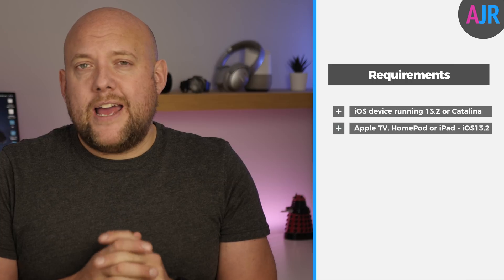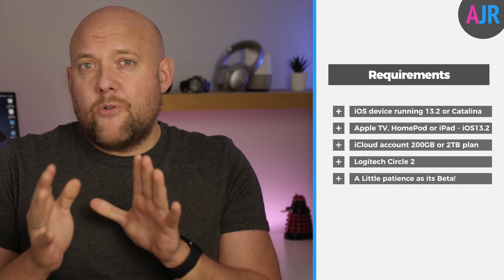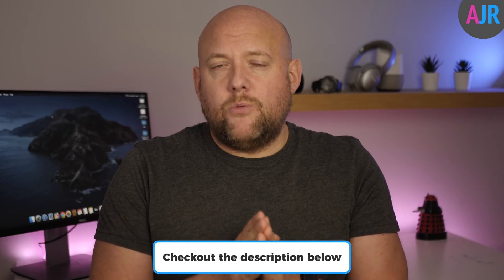In order to get started you need a few things. First, you need an iOS device running 13.2, such as an iPhone or iPad. You also need a home hub such as the Apple TV, a HomePod, or an iPad — these also need to be running 13.2. You'll need one of Apple's paid iCloud plans; it doesn't work with the 50GB or entry-level iCloud plan. You also need the relevant hardware: specifically the Circle 2 camera, and it's only the wired version. Check out the links in the description below for deals via Amazon.